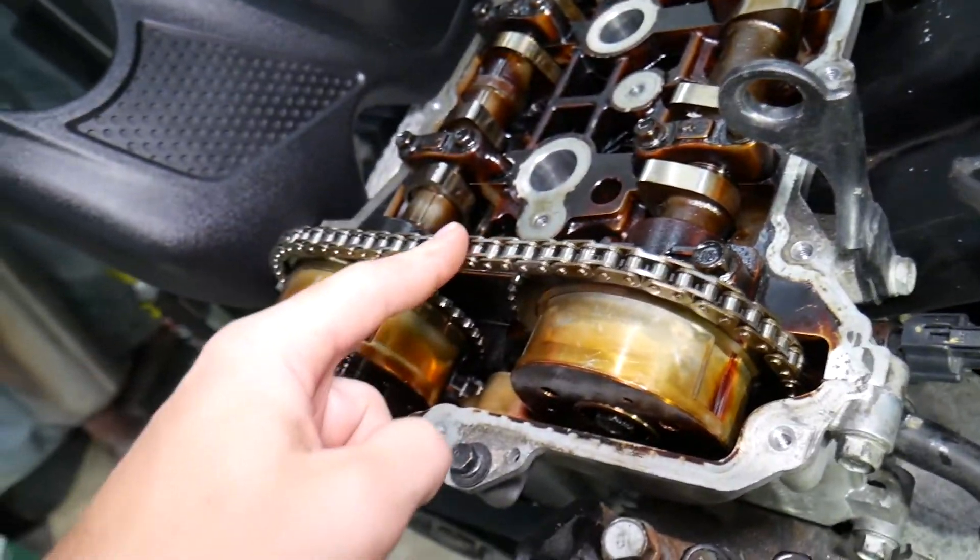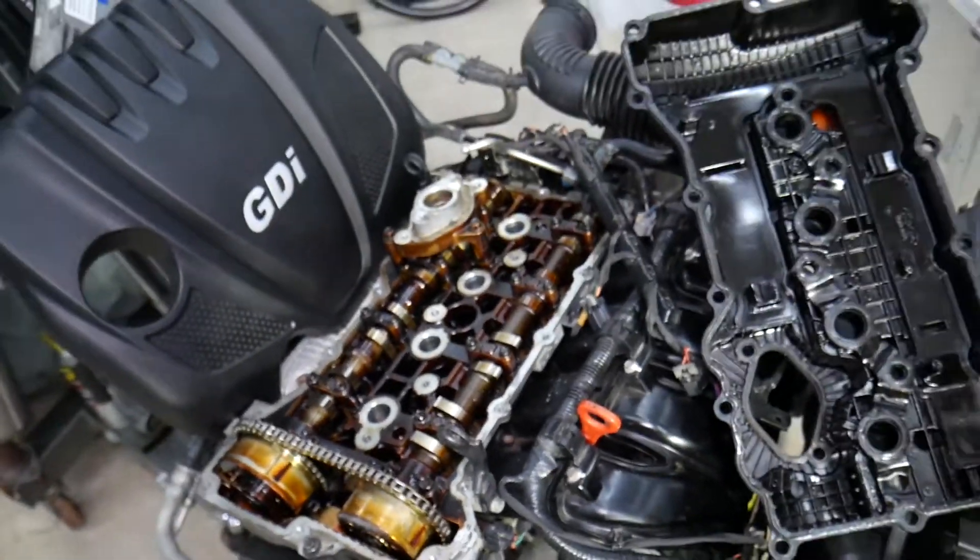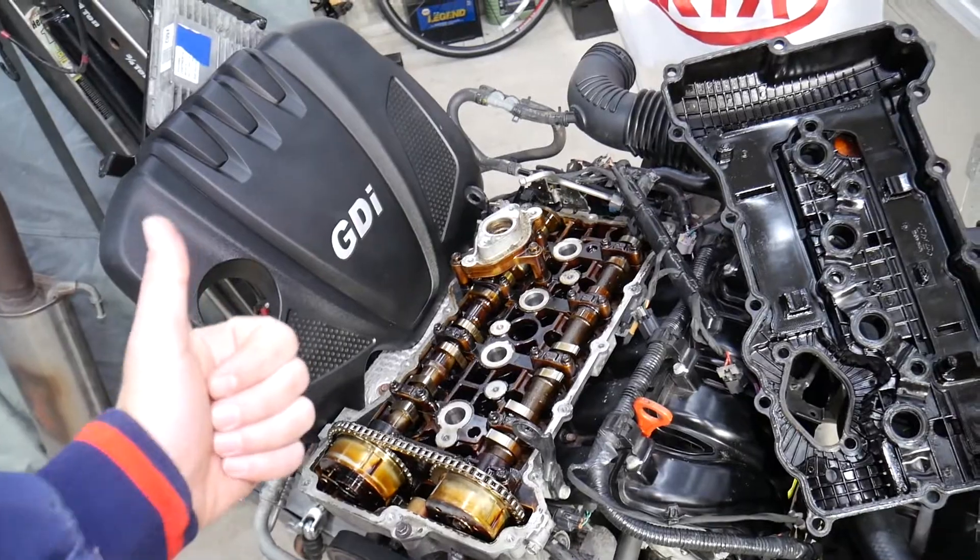As you can see, that's the timing chain. If you want to see the complete video on how to replace the timing chain on a Kia Sportage or Kia Sorento, the full video will be on the channel. Thank you for watching and see you next time.